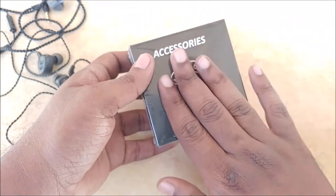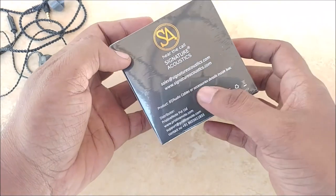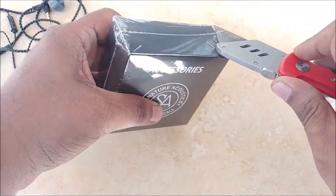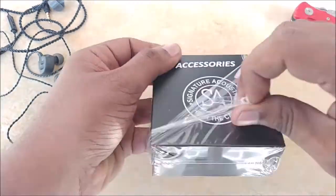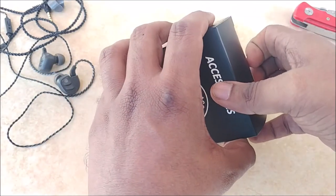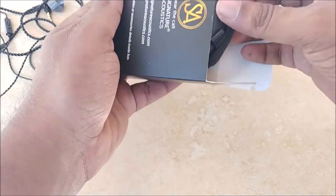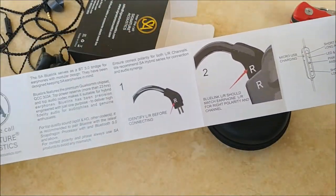The fascia says 'Signature Acoustics Accessories' and 'SA Cable'. There's an email here in case you need to contact the company for any reason. Let's quickly unbox this and see what's inside. Inside we have a very nice looking case and a user manual.